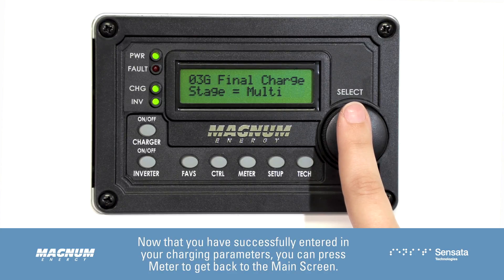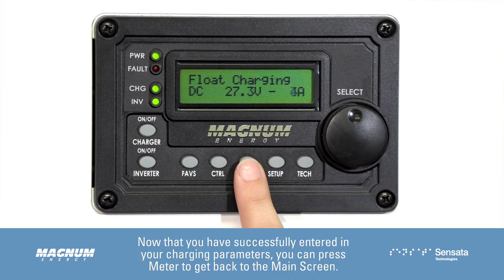Now that you have successfully entered in your charging parameters, you can press Meter to get back to the main screen.